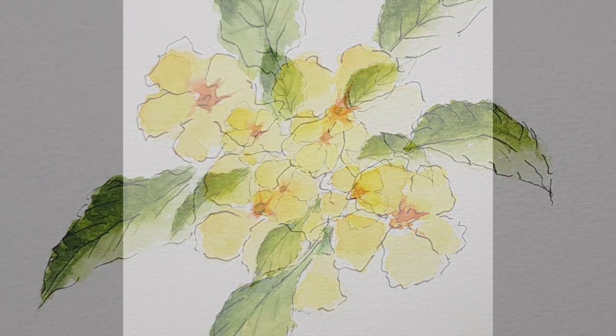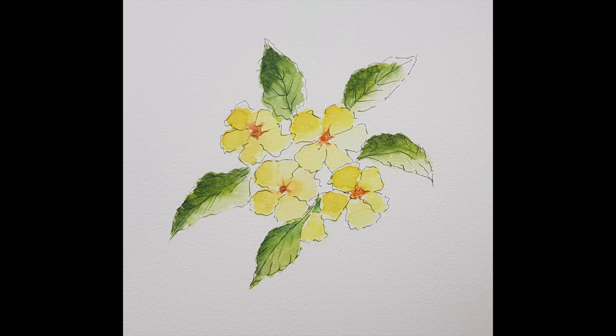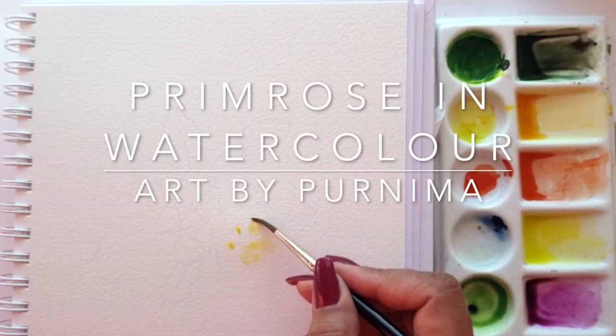Hello everyone, welcome back to Art by Panema. Today we're going to be painting a beautiful primrose, so let's get started.